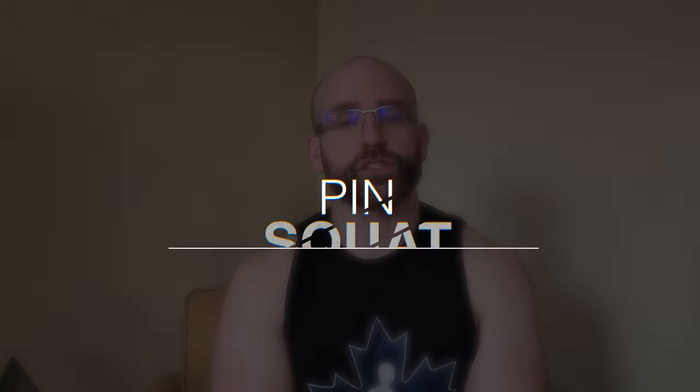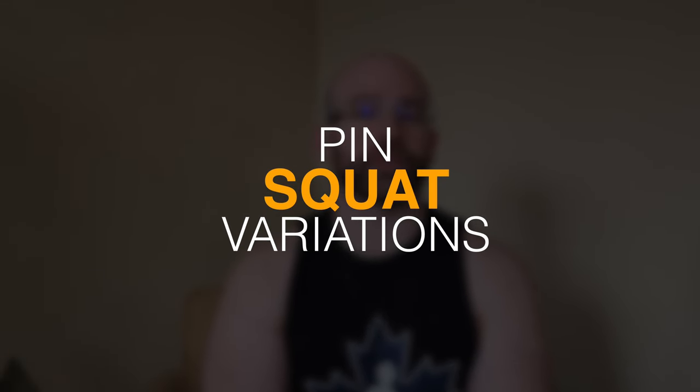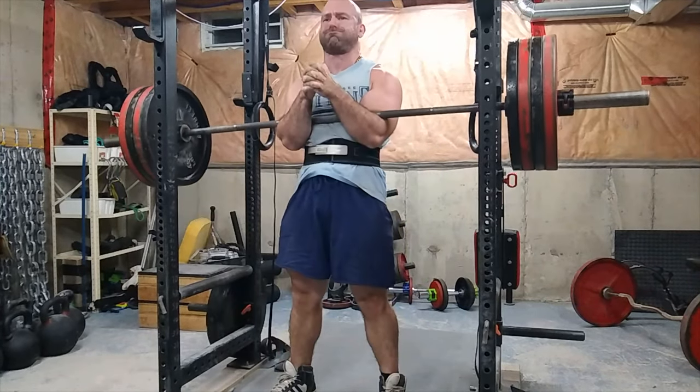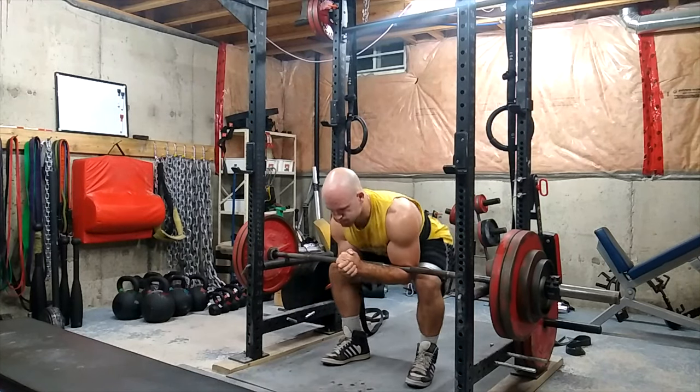Number two are pin squats. Any variation will be suitable — a front pin squat, a specialty bar such as a safety squat bar pin squat, or just a normal back squat pin squat. A pin squat is a pin squat; it doesn't matter what bar you use. What's more important is how you perform them and where you set the pins. This allows you to just explode out of the hole and not rely on any type of rebound.